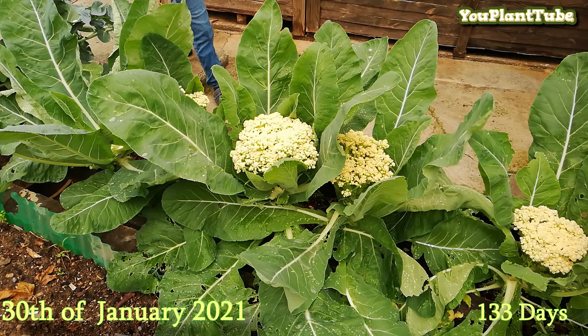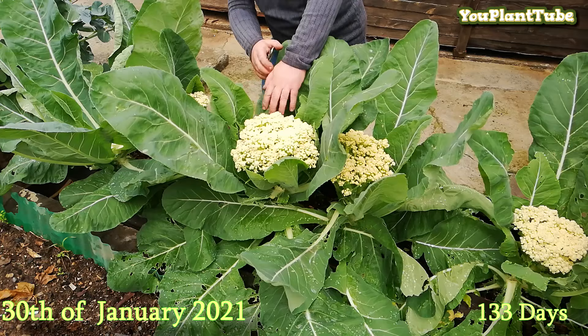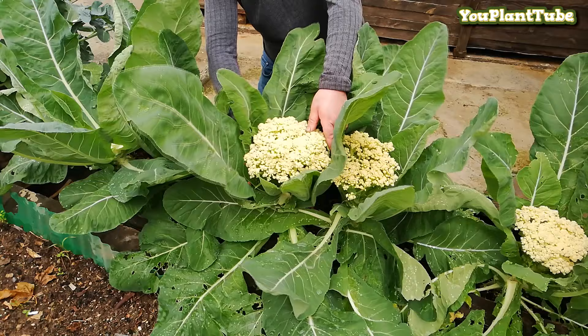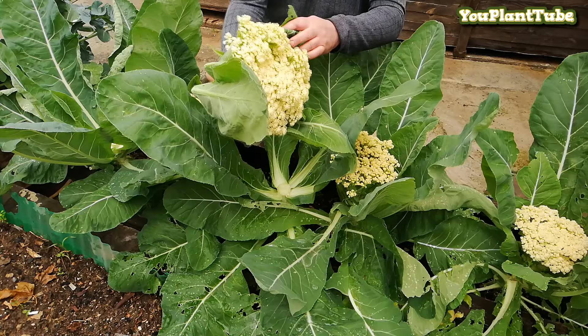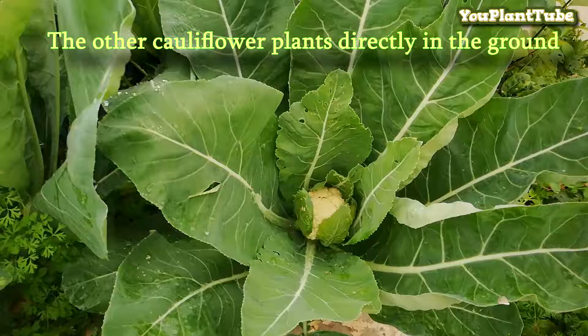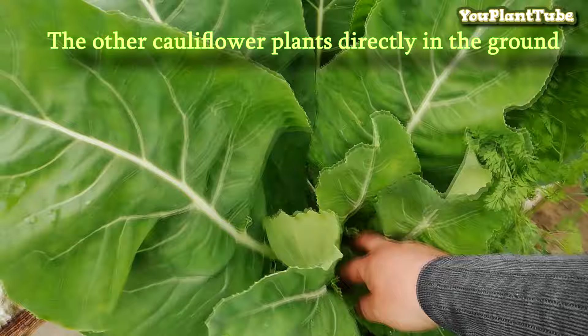The first cauliflower head has been harvested, and now the rest of the plants are also ready to be harvested. These cauliflower plants were planted directly in the ground at the same time as the others went into the planter box. The ones in the planter box are ready to be harvested, while the ones planted directly in the ground are not quite ready yet.